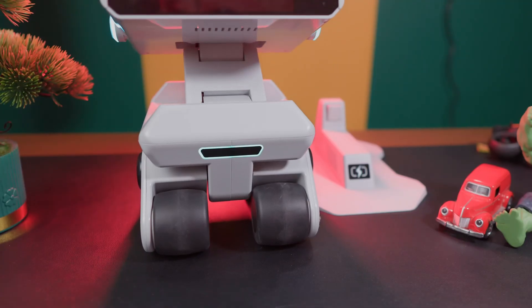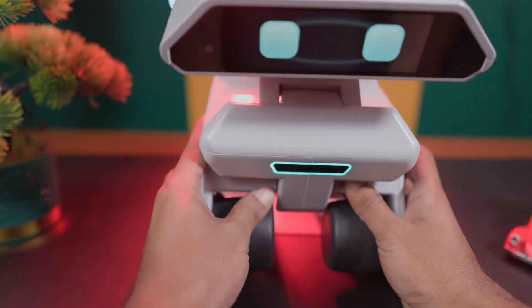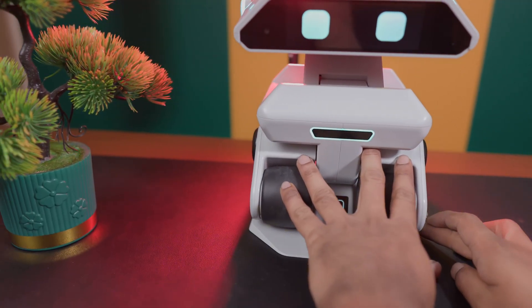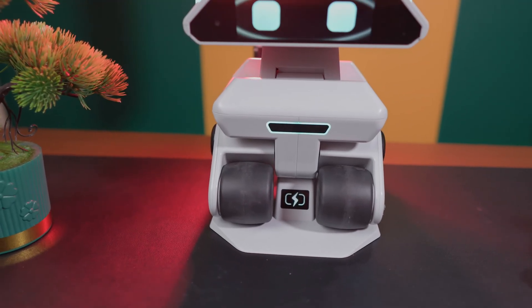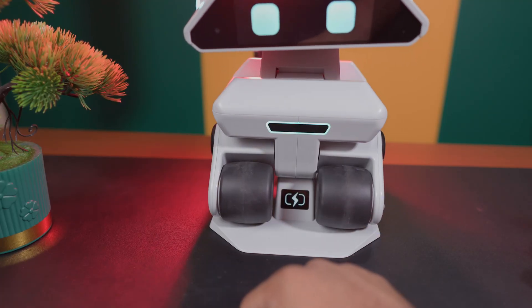To charge the robot, first connect the charging base with a power cord through the Type-C port. Then place the robot between the two charging pins by sliding the middle part of the wheels onto the charging dock, and charging will start. It gives up to two hours of battery backup and takes around four to five hours for a full charge. With fast charging it may take less time.